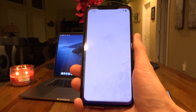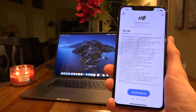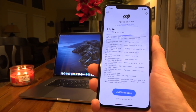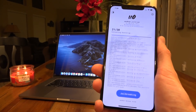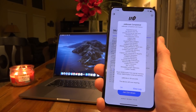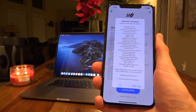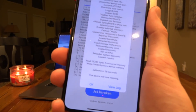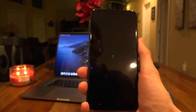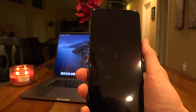Now that we're back up, swipe over, launch unc0ver again, and tap on Jailbreak for a second time. It is now moving past that step and going through the jailbreak process. Give it a second — you can see it's moving along past the 21st step. It says jailbreak completed. It took only 26 seconds to jailbreak — absolutely fantastic. Tap OK and the device will now respring.